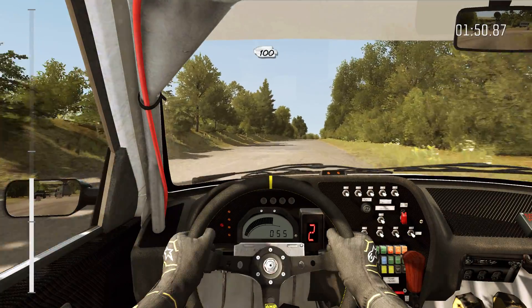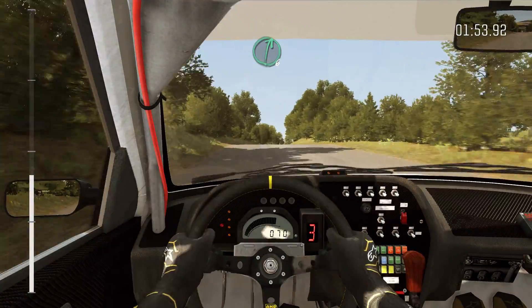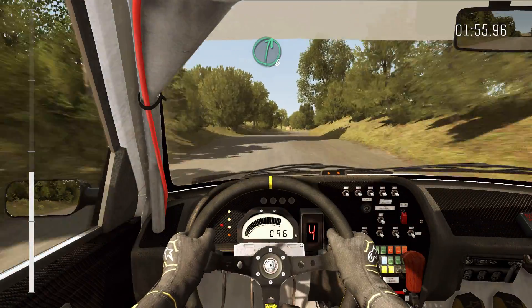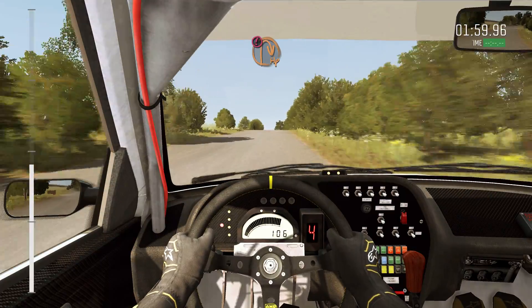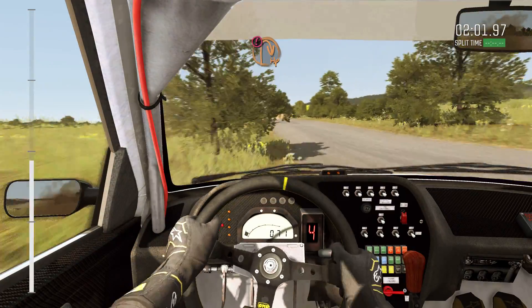Crest, right 6 bump over junction, 100, jump baby, 100. Caution braking, half and right, tight, round bales.